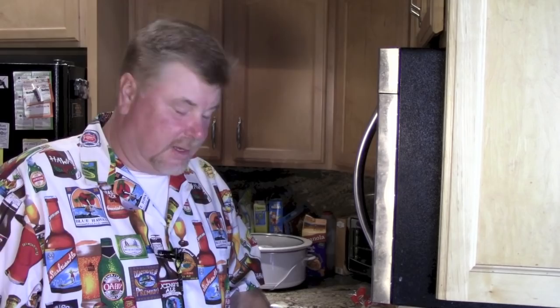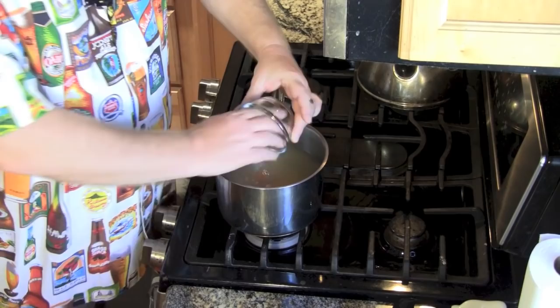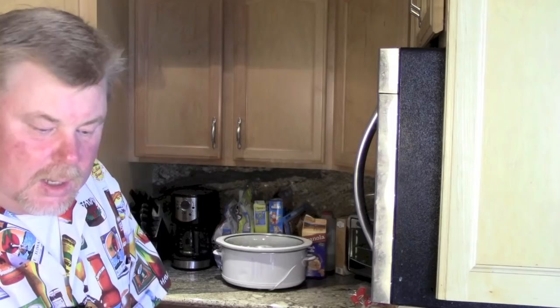So I screwed up and spilled some of the chicken broth, so you didn't get to see me pour it in. But I poured the chicken broth in, then got some more to make up for the difference I spilled. Two cups of water go in there — my measuring cup has a crack in it so it was leaking, had to keep adjusting. I wound up throwing that out. Carrots inside, a little bit of celery inside, and then onions.